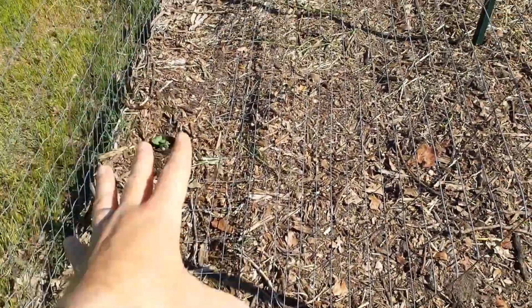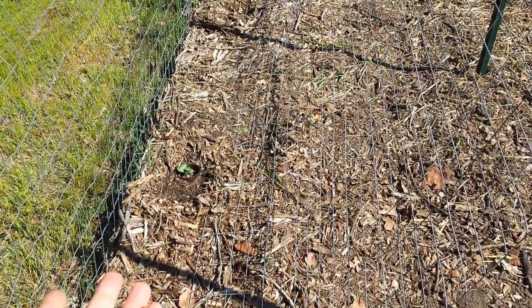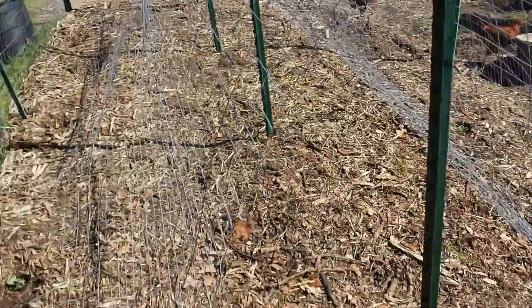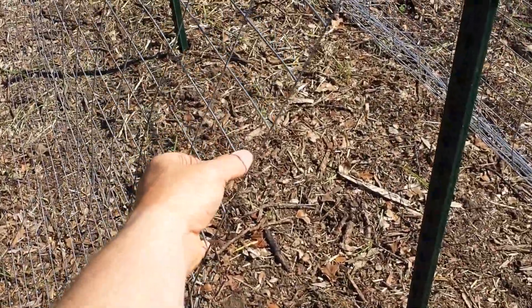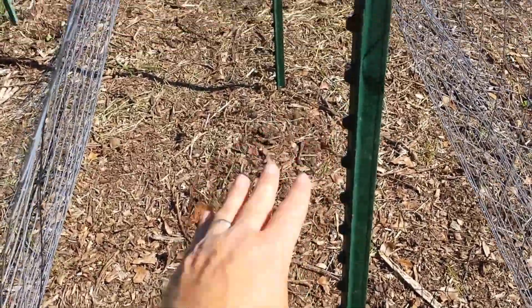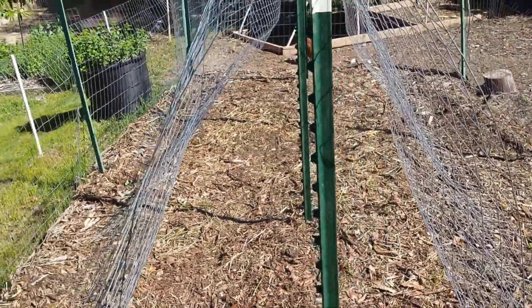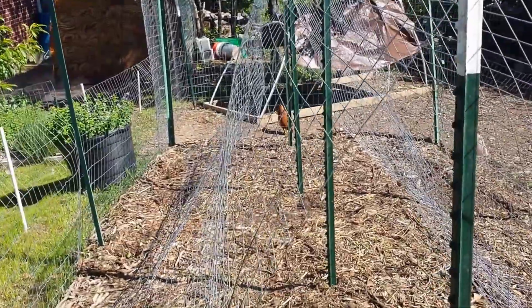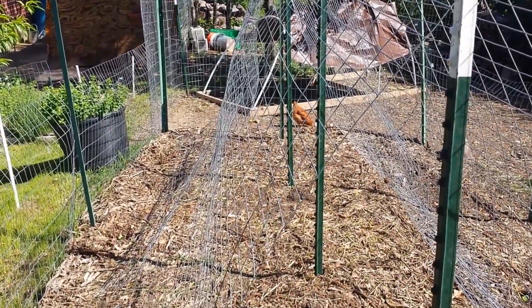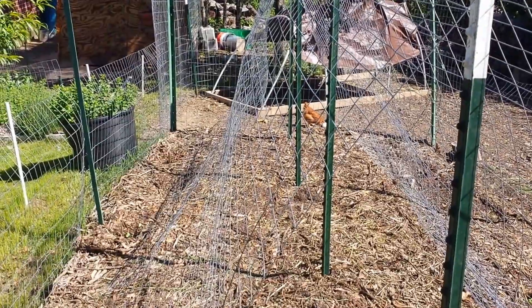For right now I'm just going to lay it down and see what happens. As everything grows up and down, I can reach over and harvest the fruit from here. And if I'm feeling really adventurous, I can crawl through — hopefully it'll be a little tunnel just full of melons.